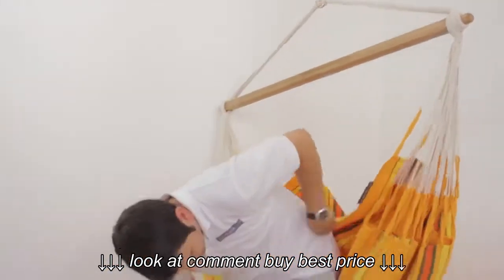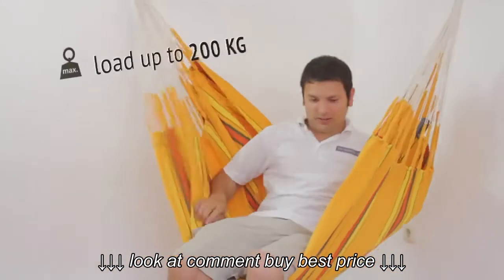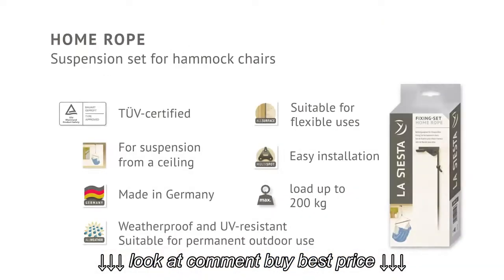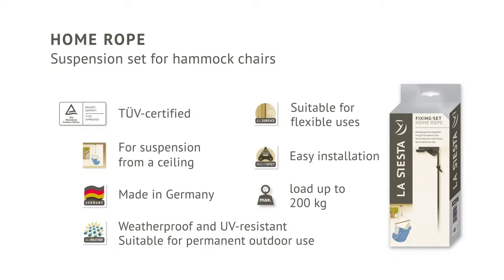The open ceiling hook facilitates quick suspension and demounting of your hammock chair in a single movement. La Siesta Home Rope is tested and approved for usage with up to 200 kilograms. Thanks to their patented hook, the system provides maximum comfort and safety for you and your hammock chair.